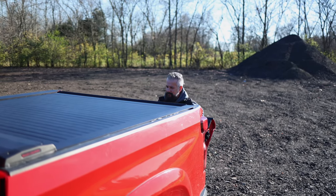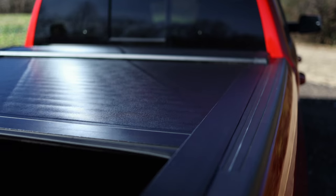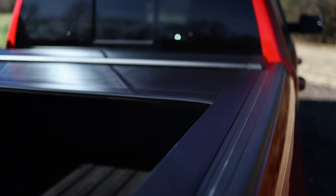Opening the cover is just as simple. You drop the tailgate, squeeze the handle to unlatch it, and then it rolls forward, assisted by a spring under tension.